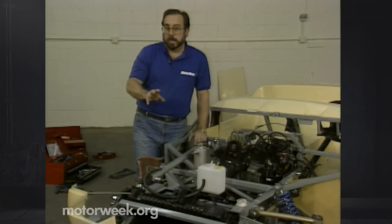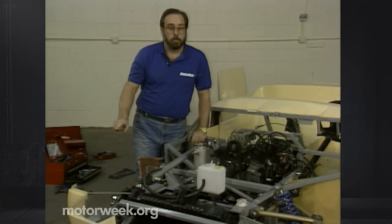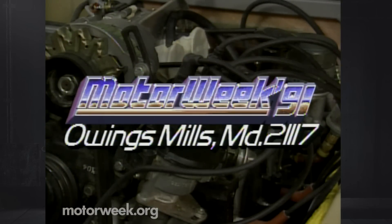We're about out of time, so if you have any kind of question about the Maxton roller skate or any other car, how about writing to me? The address is MotorWeek, Owings Mills, Maryland, 21117.